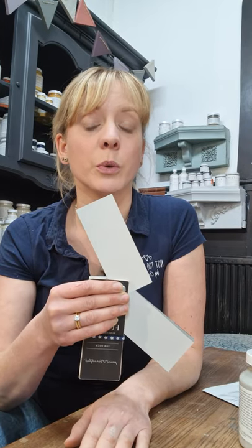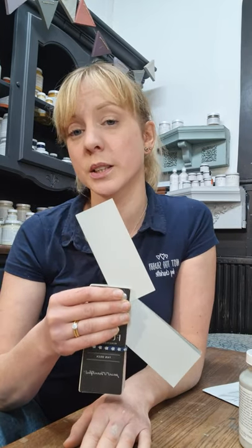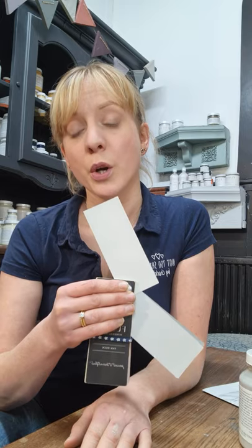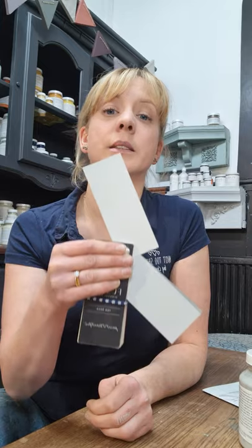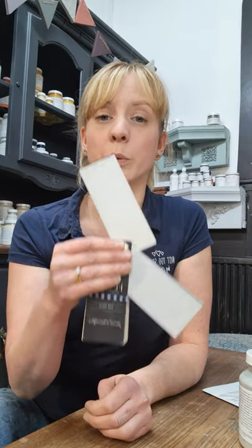Lamp White is a white, but it's a grey-toned white. So if you want to add a white to your scheme but you want it to be complementary with greys — you want everything to sit together nicely — that is your palest, coolest-toned white.